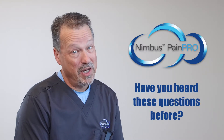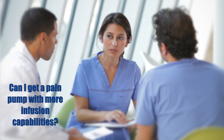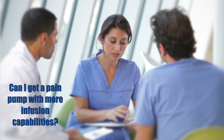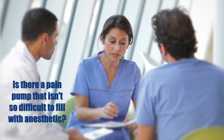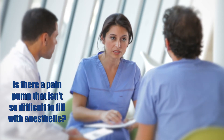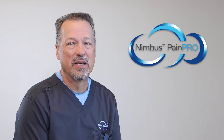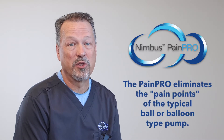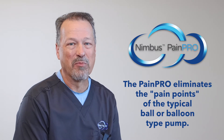If you use a typical elastomeric post-op pain pump, these questions may likely sound familiar. Can I get a pain pump with more infusion capabilities to meet new clinical needs, one that doesn't cost a fortune? Is there a pain pump that isn't so difficult to fill with anesthetic? And how can my patient tell if their pump is working? These are just some of the common pain points associated with the balloon or ball-type pain pumps — pain points that are eliminated with the Nimbus PainPro.